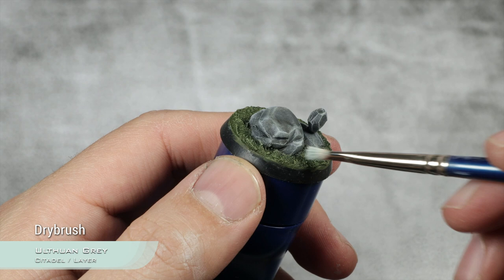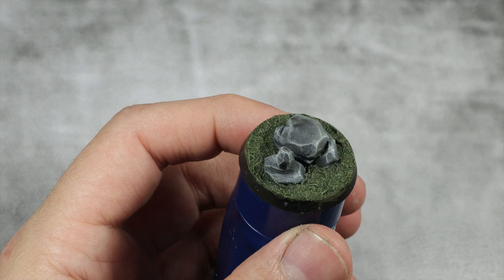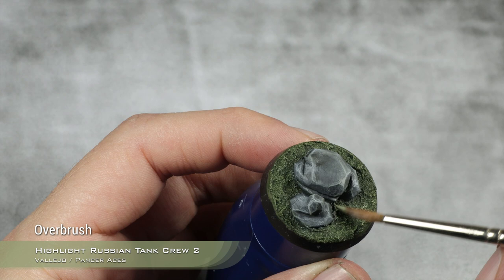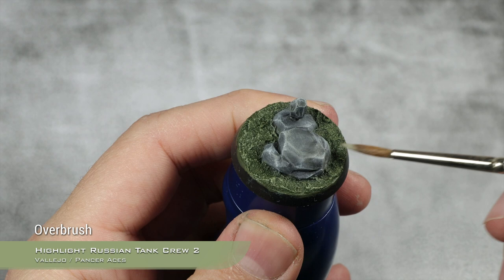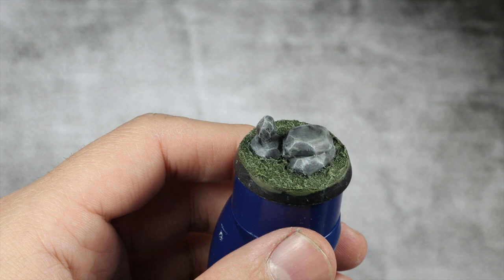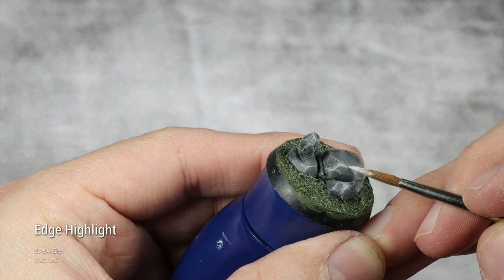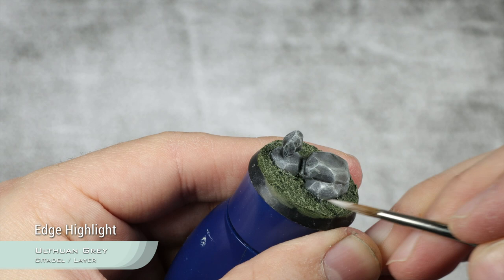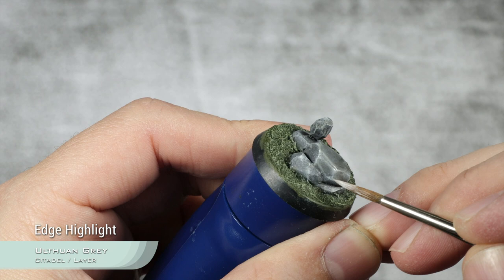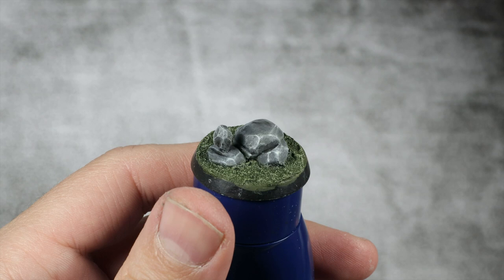I'm going to apply my overbrush on the sand section again using Highlight Russian Tanker Crew Number Two — just rolls off your tongue, doesn't it — going lighter this time, re-highlighting and adding a bit more variation. Then just for an extra touch I'm going to take Ulthuan Gray and, instead of dry brushing, I'm going to pick out the corners and most prominent edges with a regular highlight. You can totally just stick with dry brushing, but for characters this extra touch really helps. Now this is where all the magic happens: I'm going to use an enamel product — this is AK Interactive Moss Deposits — and I'm going to apply this over the rocks.